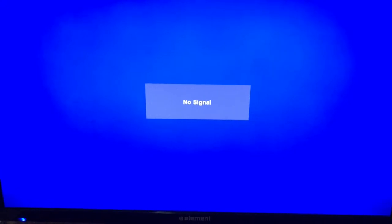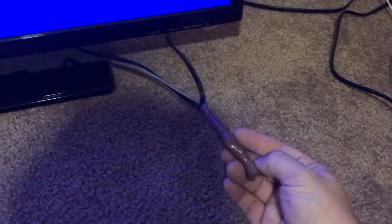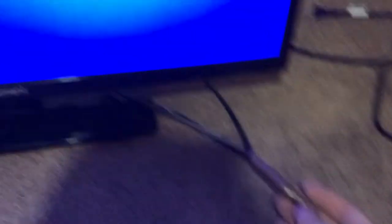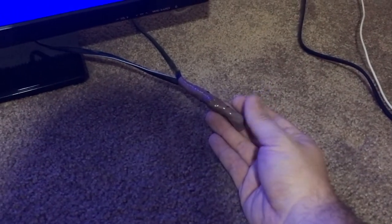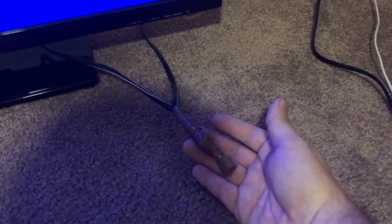I tested the audio and everything works just fine. I was scratching my head trying to wonder why this TV was free until I noticed, lo and behold, this cord was spliced. I have no idea who did this work, and I don't trust it even though the TV is on and working. So what I'm going to do is show you how to better repair this — more than duct tape — and show you how to do that today.